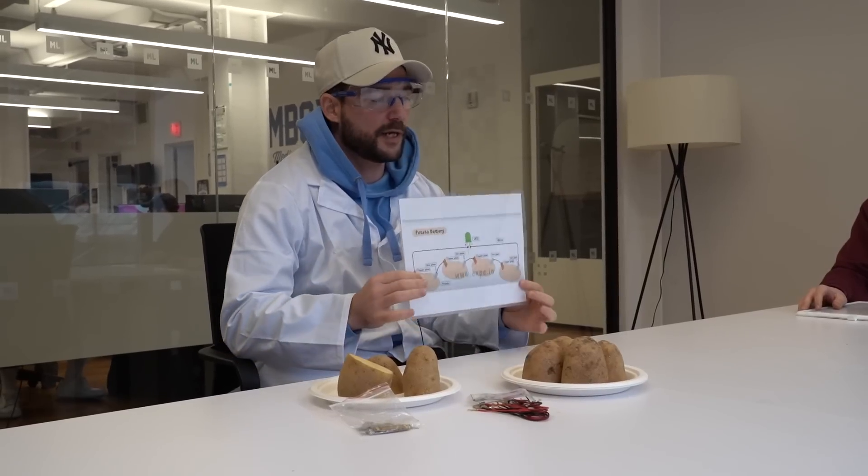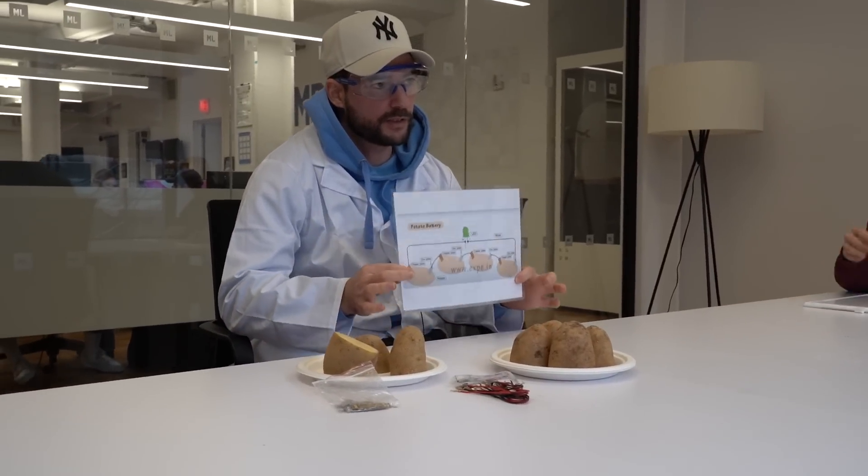Welcome back to Science Experiment Time. Dan Canobio here. And this week, you know the potato battery. Everyone knows this experiment. I know this experiment. And let me show you how well I know this experiment when I put together this potato battery.